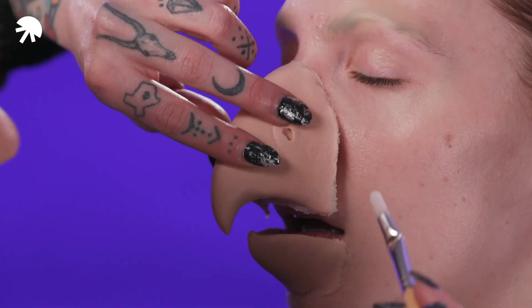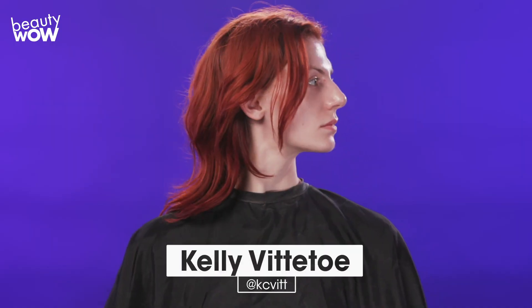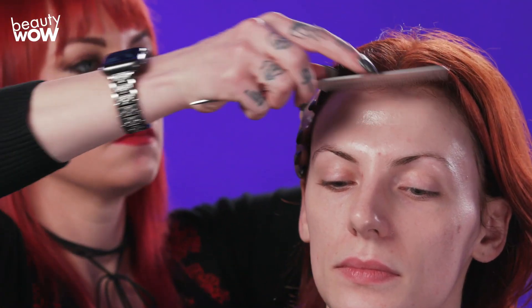Hey guys, my name is Chloe Sems and I'm a special makeup effects artist. Today I'm going to turn a ballerina into a black swan because the BTS music video just came out. If you haven't already, make sure you subscribe to Beauty Wow for more makeup transformations.